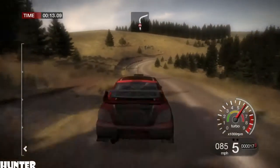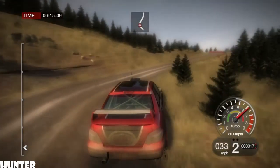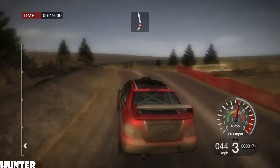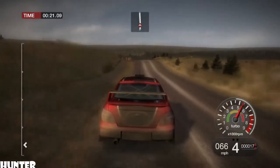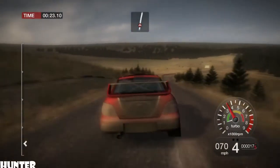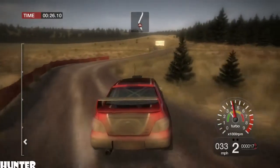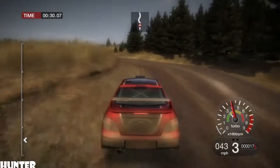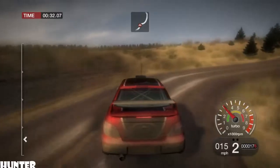80, keep left over crest jump. 60, left 5, tightens 4 over crest. 150, right 3.